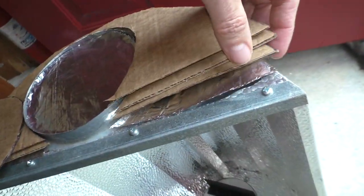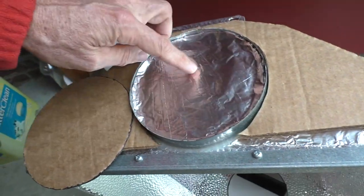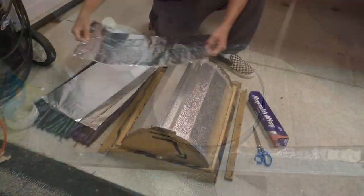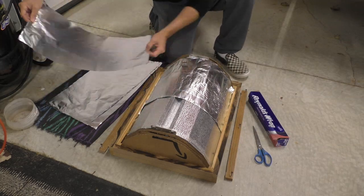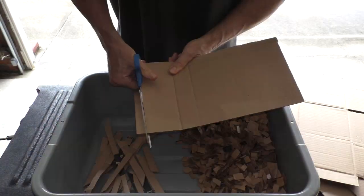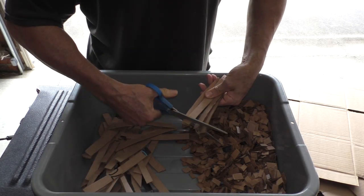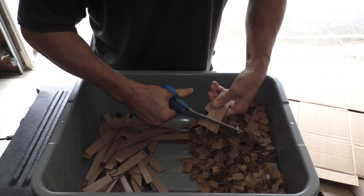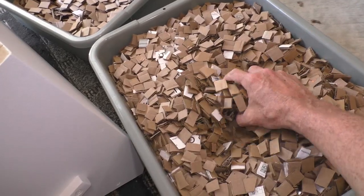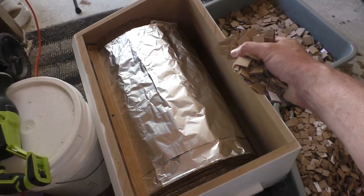In addition to the cardboard, I'm putting a few layers of aluminum foil as a heat barrier. I also use cut-up cardboard as insulation to fill the rest of the void.